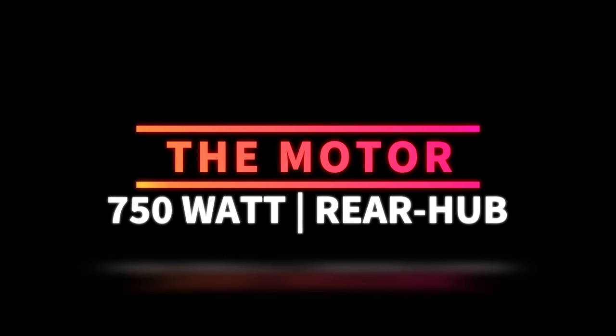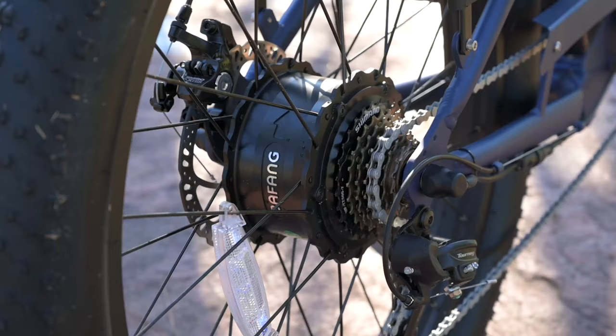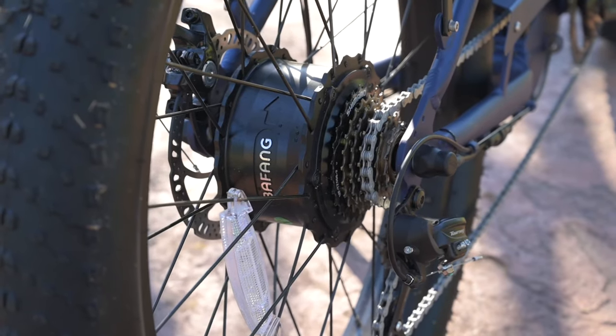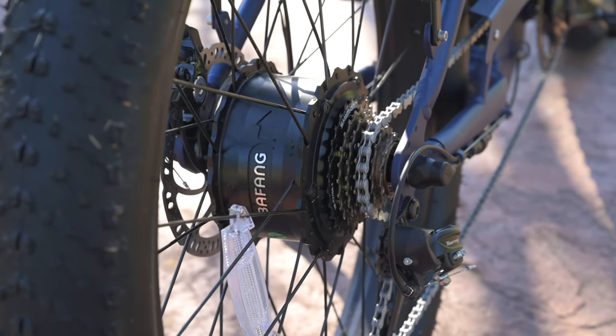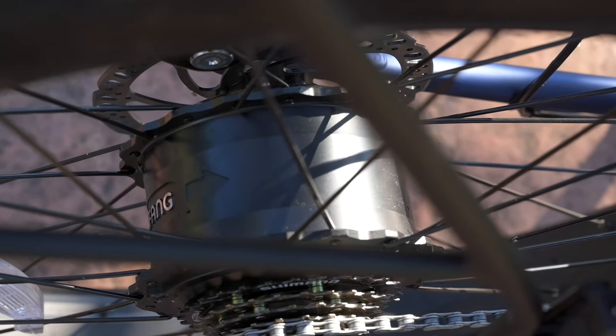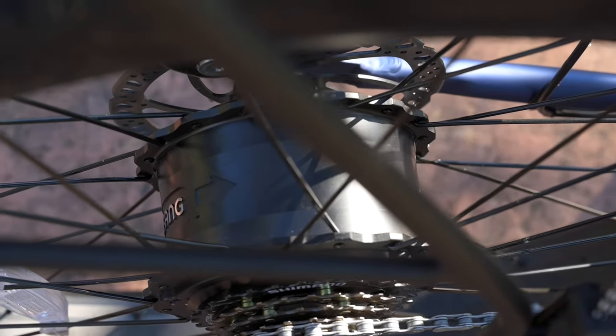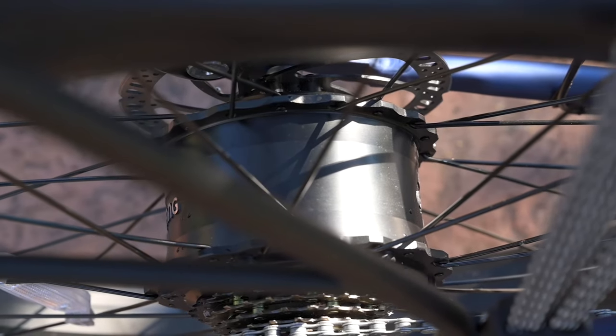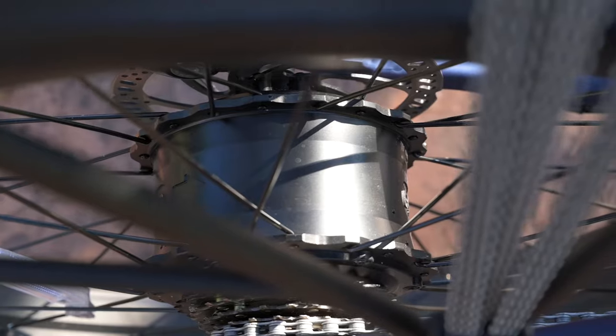Next, let's talk about the motor. The motor we have here is a 750 watt rear hub Bafang motor. This particular motor gets us about 80 newton meters of torque. With this bike being a beach cruiser sort of vehicle, we're not really looking to do a whole bunch of rapid hill climbing, but having 80 newton meters of torque does help us get off to a nice good acceleration. Reaching those top speeds feels like the bike could do a little more.